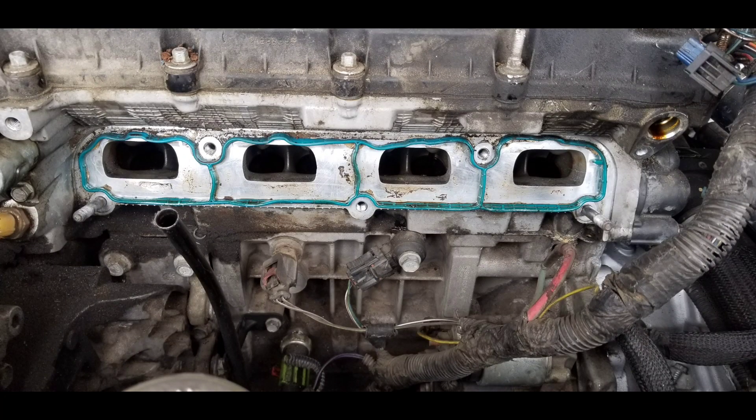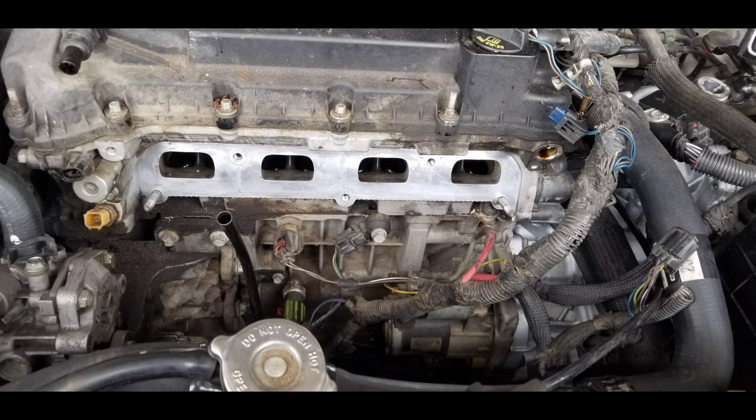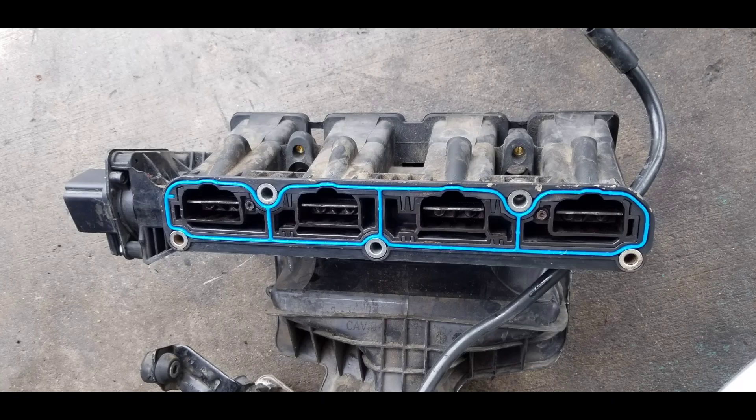Now let's remove the intake manifold gasket — this gasket should be replaced to avoid vacuum leaks. Make sure to clean the surface where it contacts the gasket and the manifold before installing a brand new gasket. With a new gasket on the intake manifold and everything reassembled, we've proved that manually moving the position sensor changes the voltage to its specification. The problem was carbon buildup on the manifold causing the valve to stick and triggering the fault.